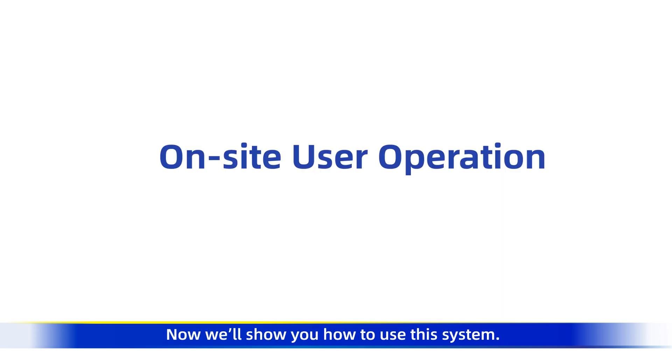Now we'll show you how to use this system. We'll introduce it in two parts: on-site user operation and remote assistance user operation. Let's first look at the on-site user operation.